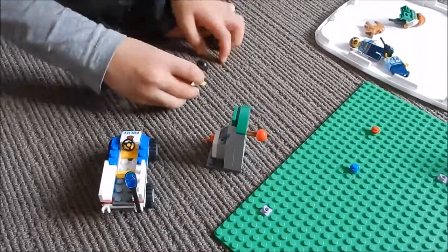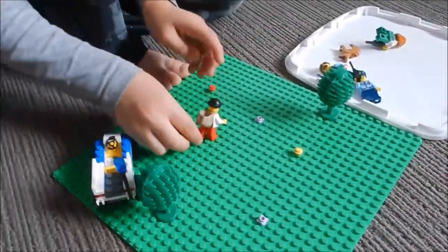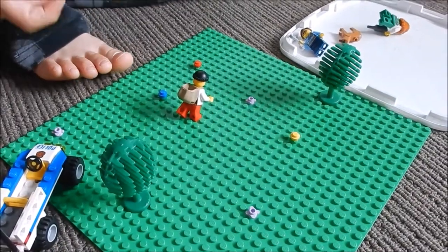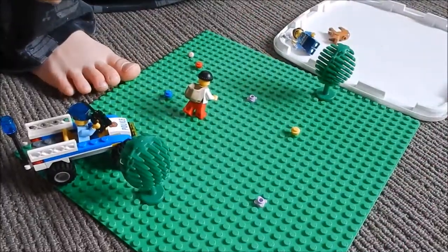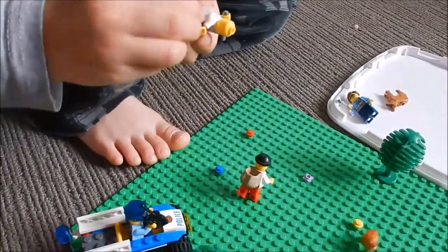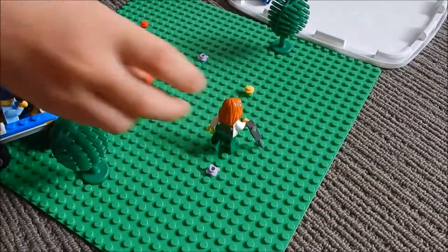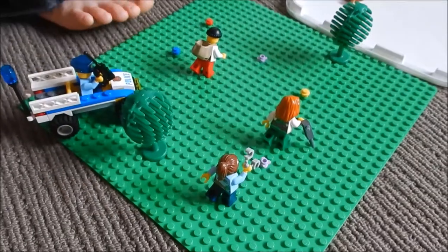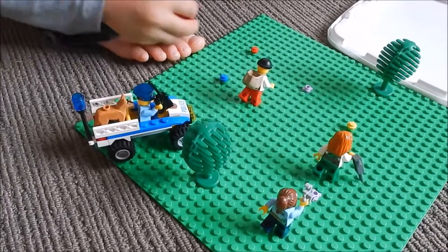Now he's just setting up the people. That person is a bad guy and he's going to be running through this park. There's the police officer who will be driving the vehicle. And here's the other baddie — she carries a jackhammer. Oops, her hair fell off! She's got a jackhammer to help break into the ATM. And here's the other police officer — she's got some handcuffs. And the police dog — he's on the back of the truck.